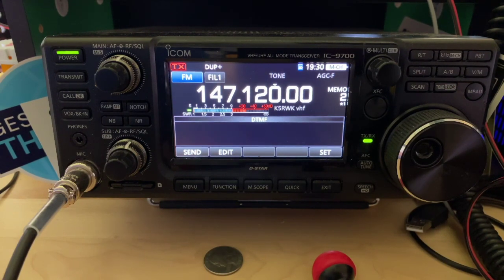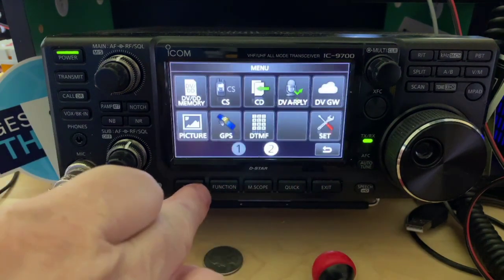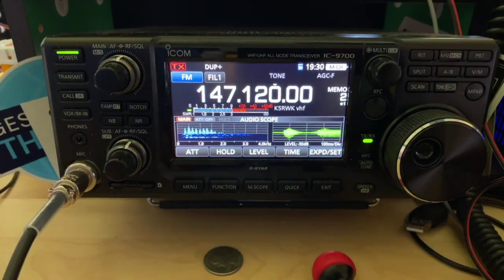Your signal is minus 76.0 dBm, or S8. The noise floor at the repeater site is minus 116.6 dBm, or S1. Your signal to noise ratio is 40.6 dB.